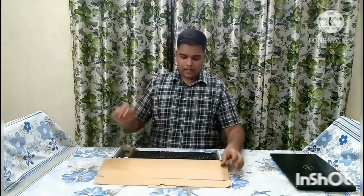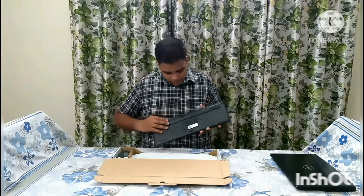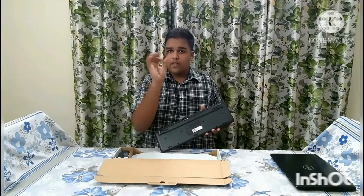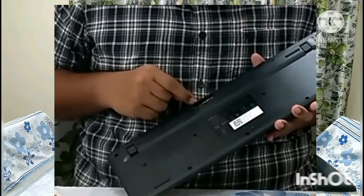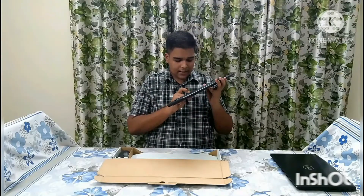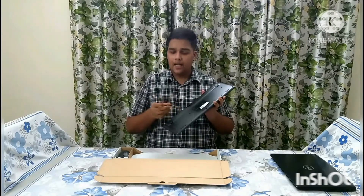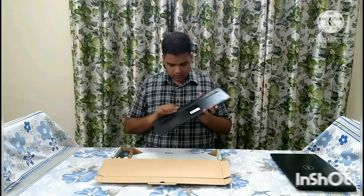Now, I have to install the battery. If you have this battery, you can use the battery in the back. If you have to open it, you can use the battery. I will use the DuraCell battery. I will install it.